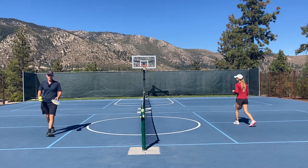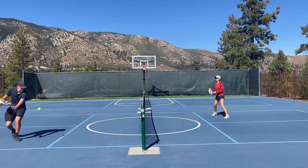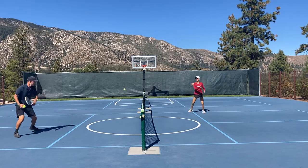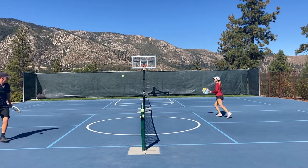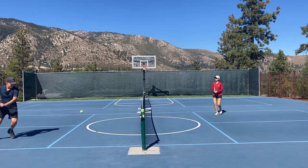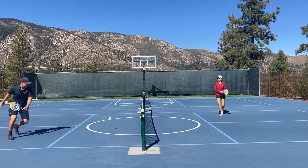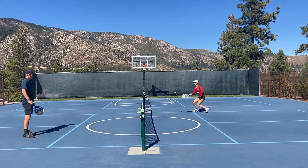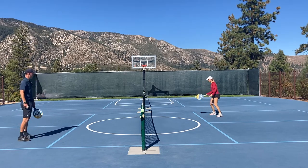Then we can switch sides, going the opposite angle — same thing. Players often skip the short court warmup because they don't find a lot of value in it, but if you start doing things like this, you can really get a lot of benefit from that short court warmup. I feel pretty tired just after two minutes of doing this because I'm working hard on every shot rather than just standing there tapping the ball back and forth.